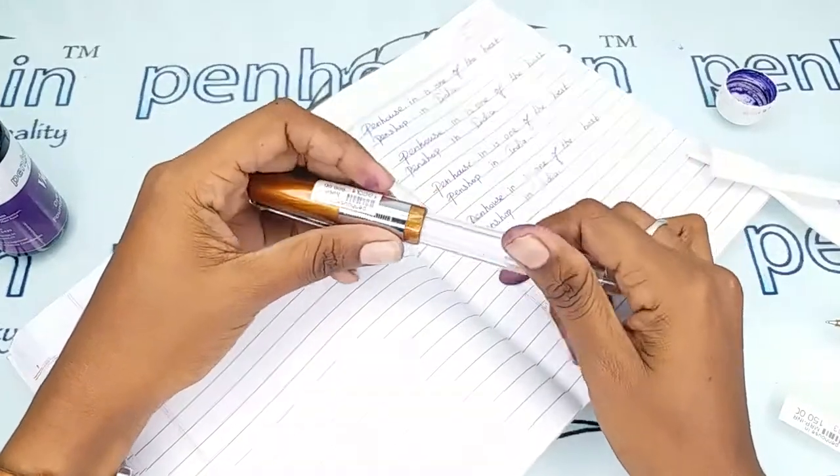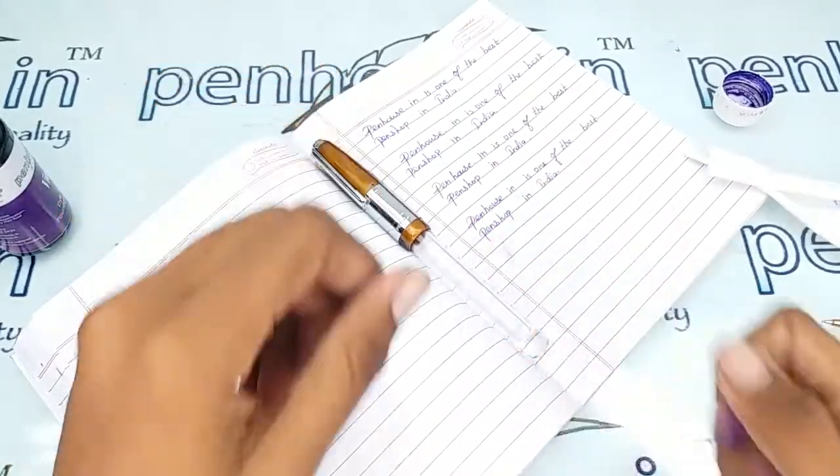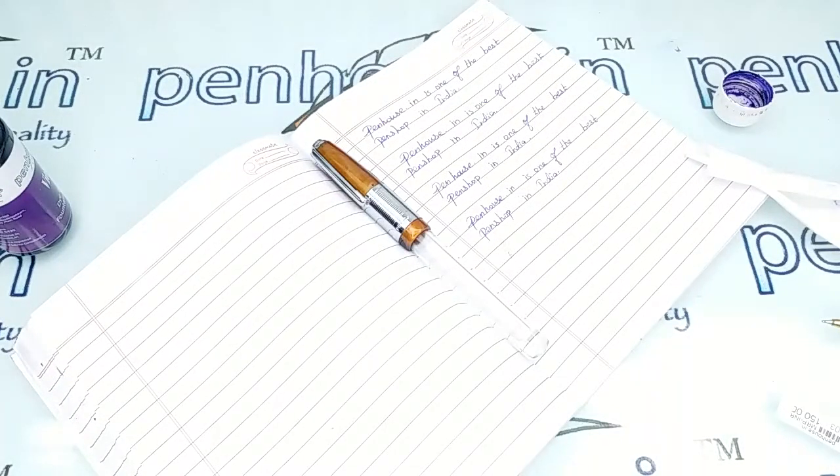If you have any queries about this pen you can ask in the comment section, or you can contact us on WhatsApp. You can find our WhatsApp number on our website. We are there to respond to you at any time. Thanks for watching this video, thank you.